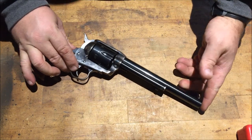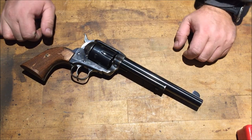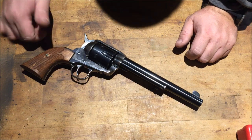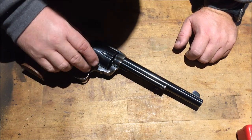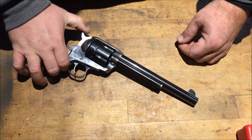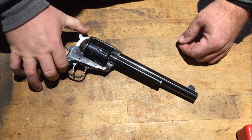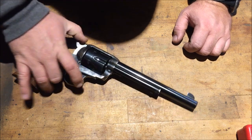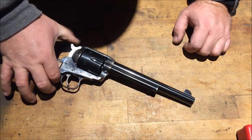One thing about the Vaccaro that's a little bit different than the Cimarron that I showed you a few weeks ago is that you do not have to take it to half cock in order to see if it's loaded, because this gun will not stay if you cock it. It only has a full cock position, so there's no catches or nothing in there.